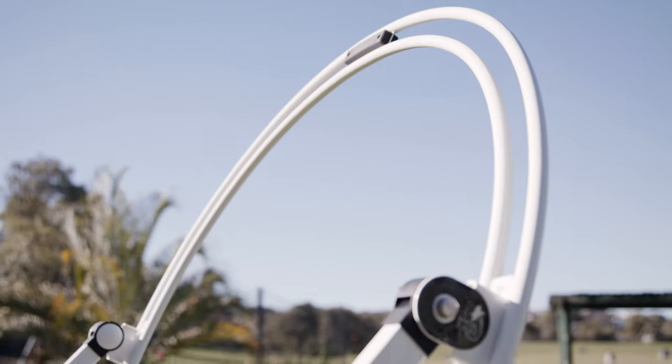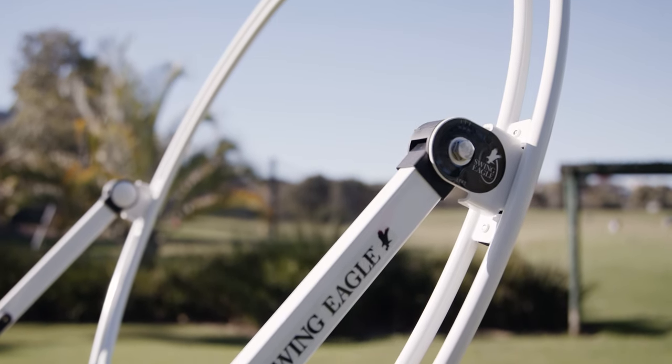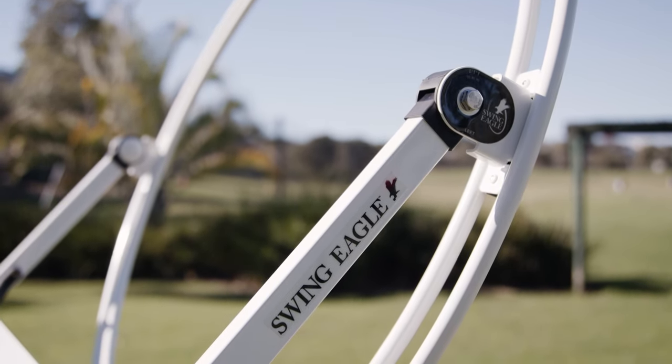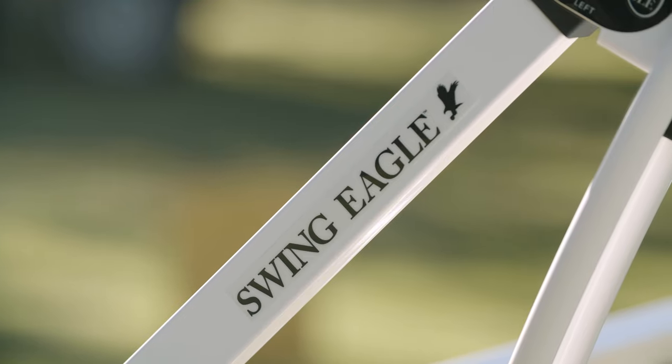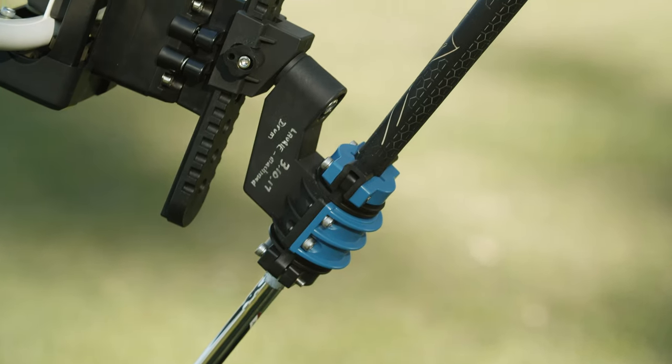Swing Eagle guides your hands and the golf club on the same basic plane employed by the professionals. There's nothing on the market that so precisely replicates the pro swing. Swing Eagle has been designed for the beginner, the average golfer, as well as the lower markers who may want to improve their ball striking.